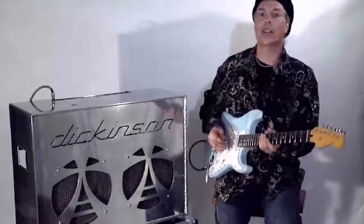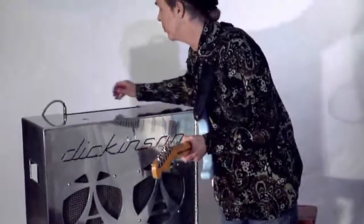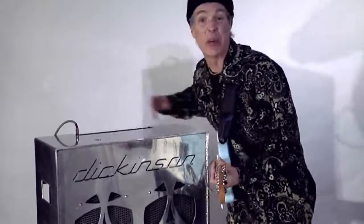So that's a great classic rock sound with this amp. I'm going to turn up the gain just a little bit on channel one, and you can see how we can get a little bit more.